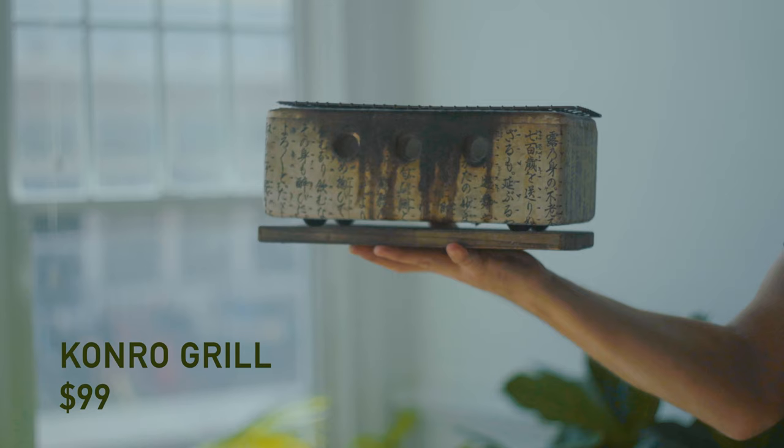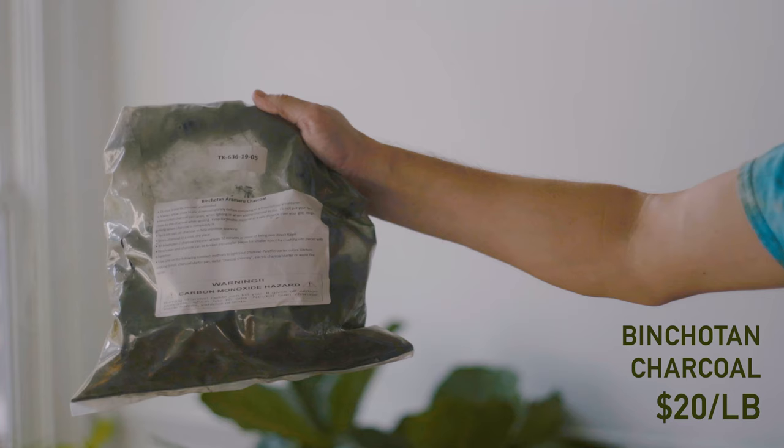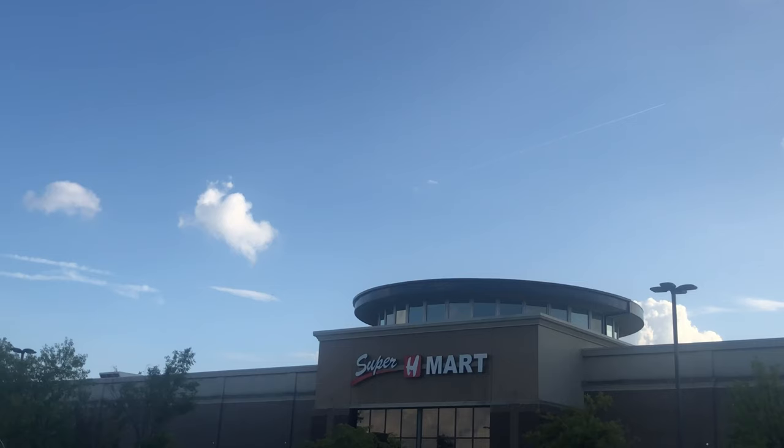I said, 'I want one of those.' I looked on Amazon, there was one available for $100, and I immediately bought it. Then I Googled what to put in my diatomaceous earth grill and it said binchotan charcoal, so I went on Amazon and got a three-pound bag of binchotan charcoal for about $60.